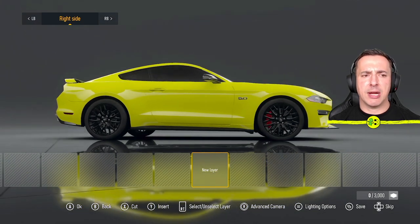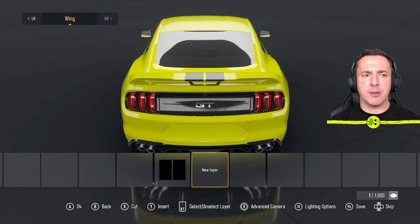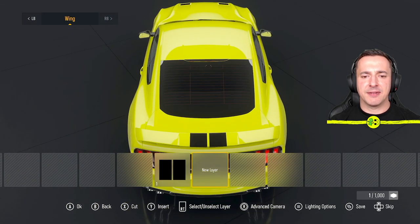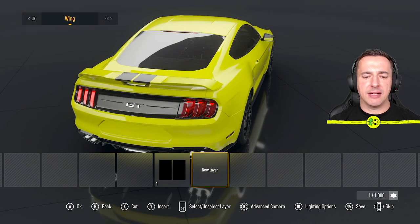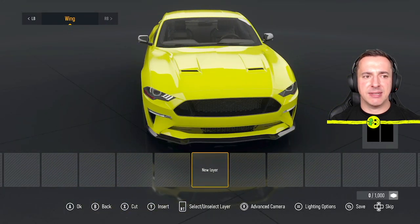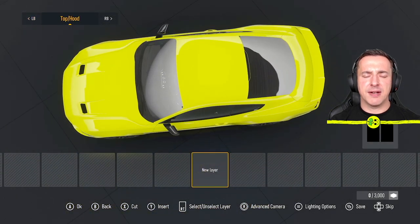The right stick moves you around the car, and at the top left you can see what we're painting — currently the right side. If I flick over I can do the rear bumper, the wing, etc. I noticed I forgot to delete a little bit on the wing there, so I'll show you — if you want to delete something we can just cut it. So we go back to a plain design and think about where we're going to put stuff.